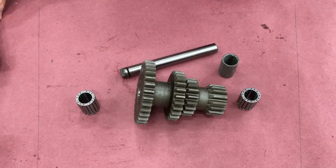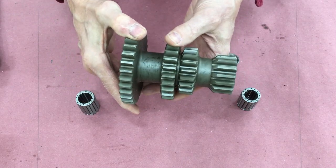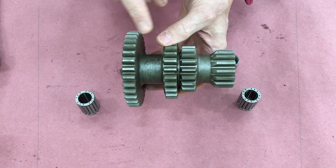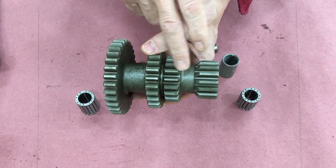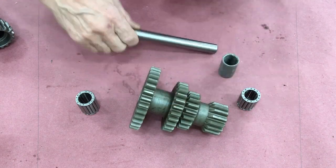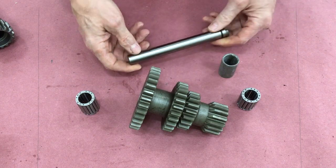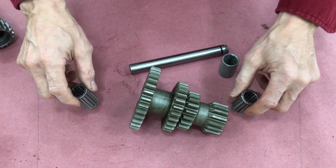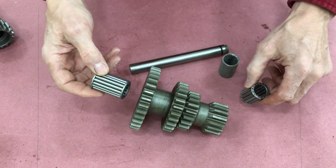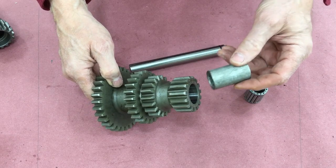The next thing we're going to look at is the cluster gear. As the name implies, this is a cluster of gears. The first big one is a drive gear, then there's second, first, and reverse. This assembly is commonly called a countershaft for a manual transmission. It uses a three-quarter inch shaft with roller bearings on either end. I noticed, now that I'm looking at the video, I've got these in backwards — the long one goes on the reverse side with a spacer in between.